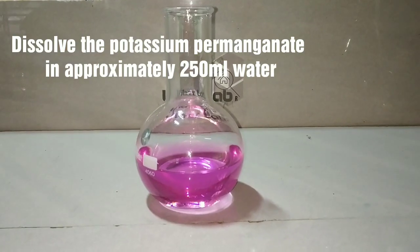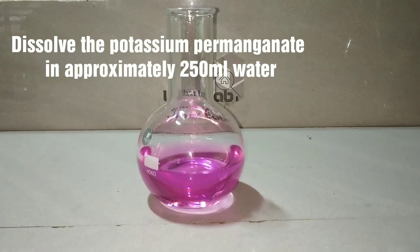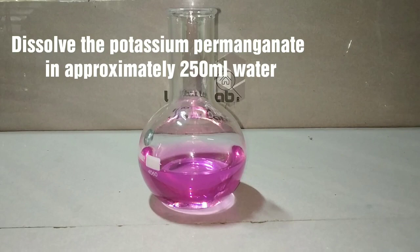We first dissolve potassium permanganate in about 250 milliliters of water. The solution should be diluted — only then the color change will be evident.